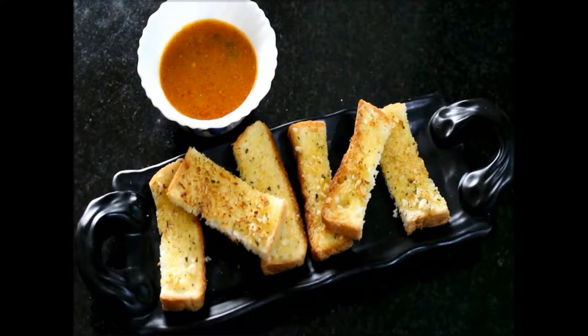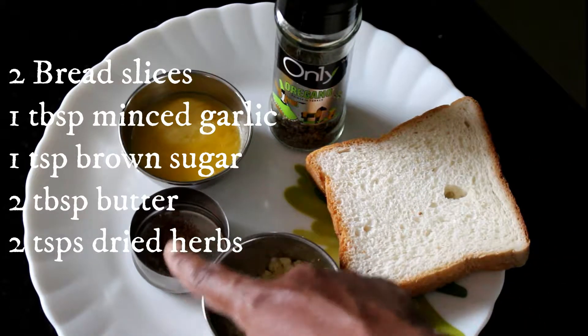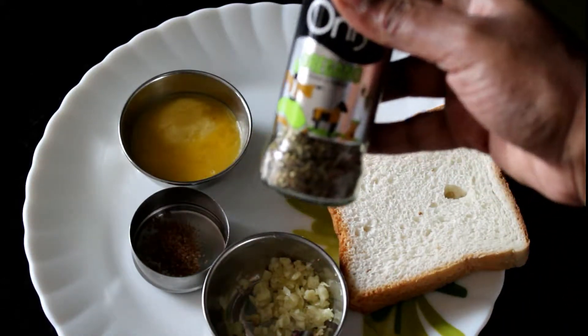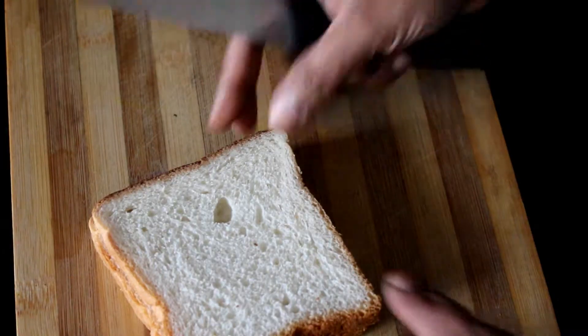Hi friends, welcome to my kitchen. Today I will be showing you how to make garlic bread. This is the most simplest recipe. So let's see what all we need for that. We need some bread slices, minced garlic, sugar, butter, some dried herbs. I have chosen oregano — you can choose anything of your choice.